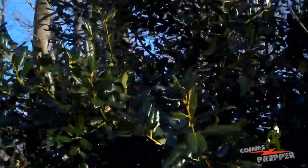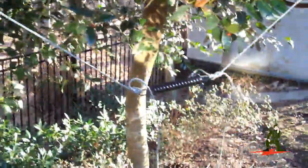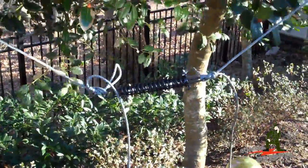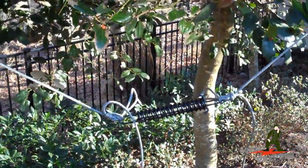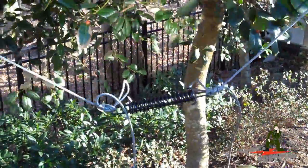So I went to Home Depot, got this storm door spring here and tied that in there with the 550 cord. We're going to go ahead and pull that back up — you can actually see the wind blowing now — and that should help take some of the stress off the antenna.